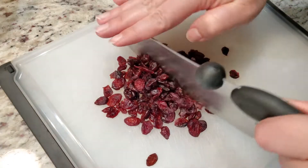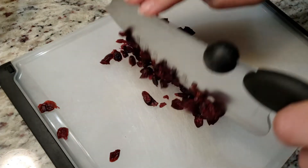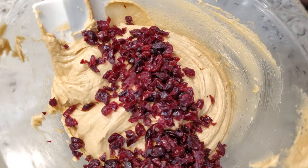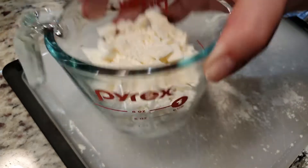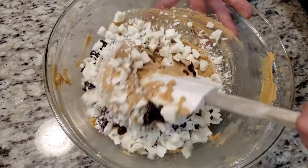I'm not a big fan of big chunks of cranberries, so I'm going to roughly chop about half a cup. If you don't care how big they are, just skip this part and add it to the batter. Next we're going to add in six ounces of white baking chocolate, coarsely chopped. I used the Great Value Almond Bark brand. Add it in with the cranberries and give everything a good mix.